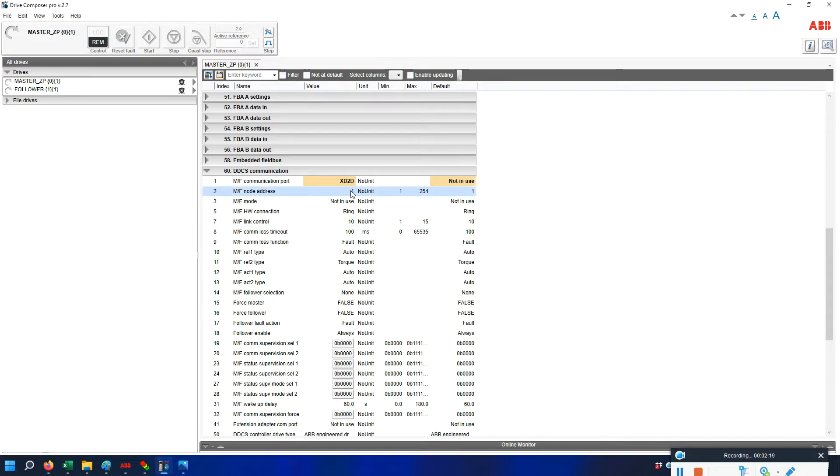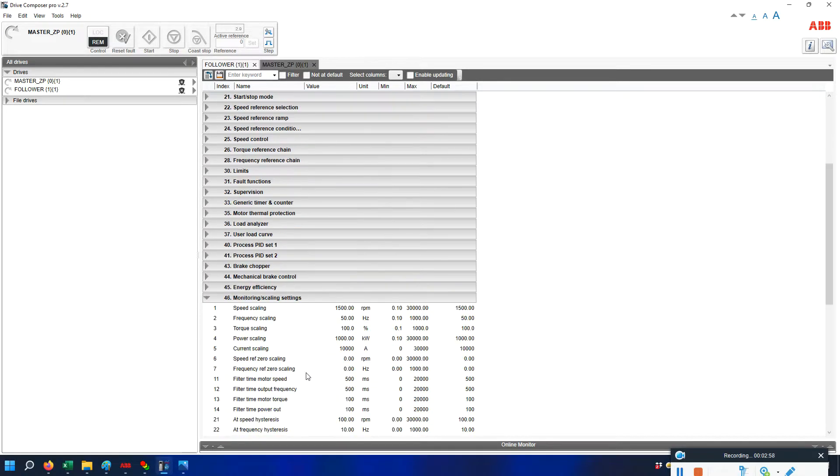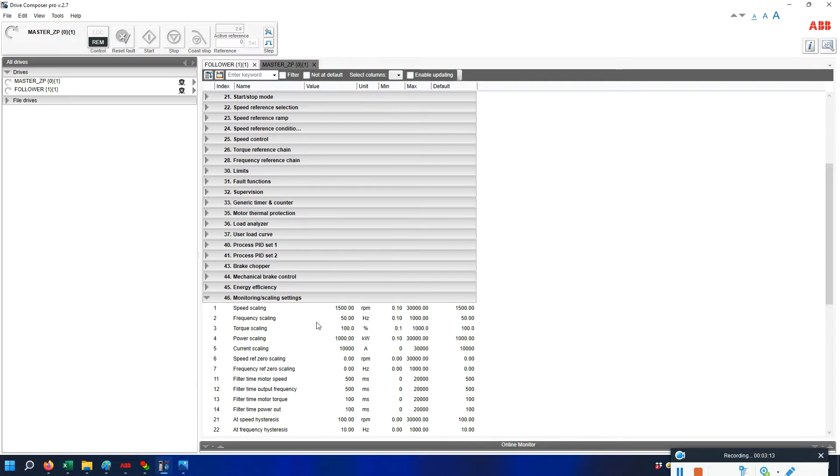Set the master node address to 1, and the master-follower mode to DDCS master since we are configuring this as the master. Since I already have one drive configured, I keep it as star. One important thing: both drives need to make sure the scaling — specifically the speed scaling and torque scaling in the vortex group — should be the same on both master and follower drives. The follower scaling should match the master.